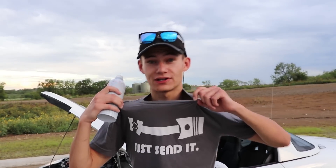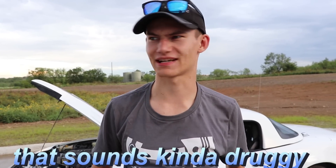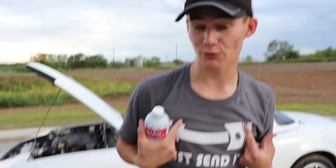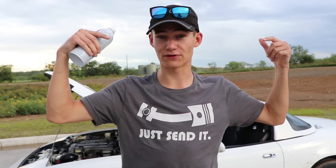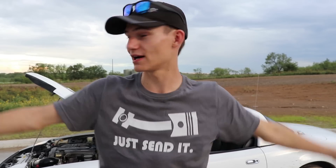Guys, we just got brand new merch. We changed the color scheme, got a new supplier. The back says Novice Garage, the front says Just Send It with a bent piston. We'll be selling them here shortly. If you're interested in buying one, they're $20 free shipping — $20 flat, no extra shipping costs. Click the link in the description below to go to our store.